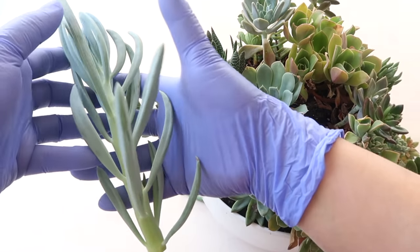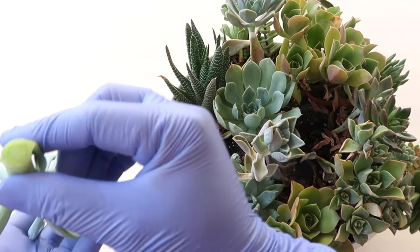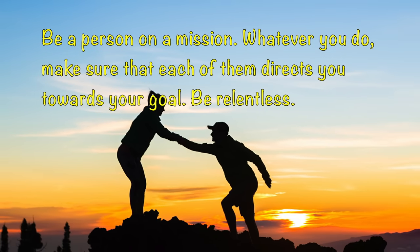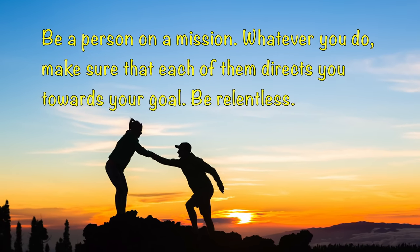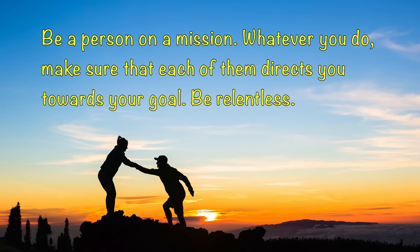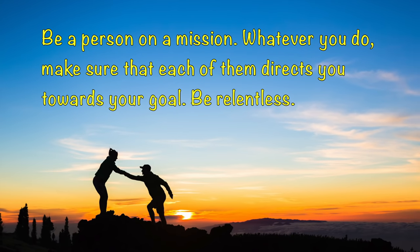And since we are trying to save this dying succulent, let me share with you this message. Be a person on a mission. Whatever you do, make sure that each step directs you towards your goal. Be relentless. So from this day forward, always tell yourself: I'm a person on a mission.